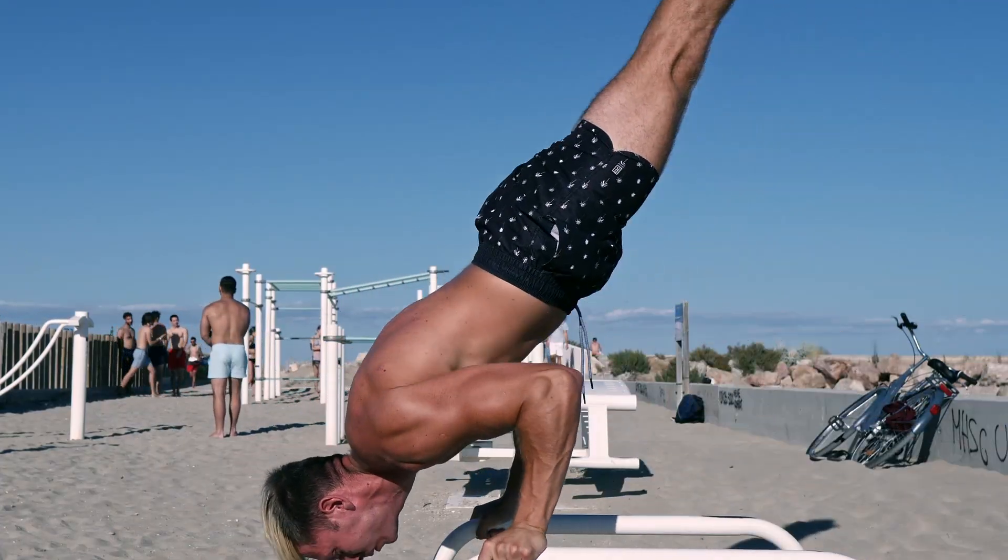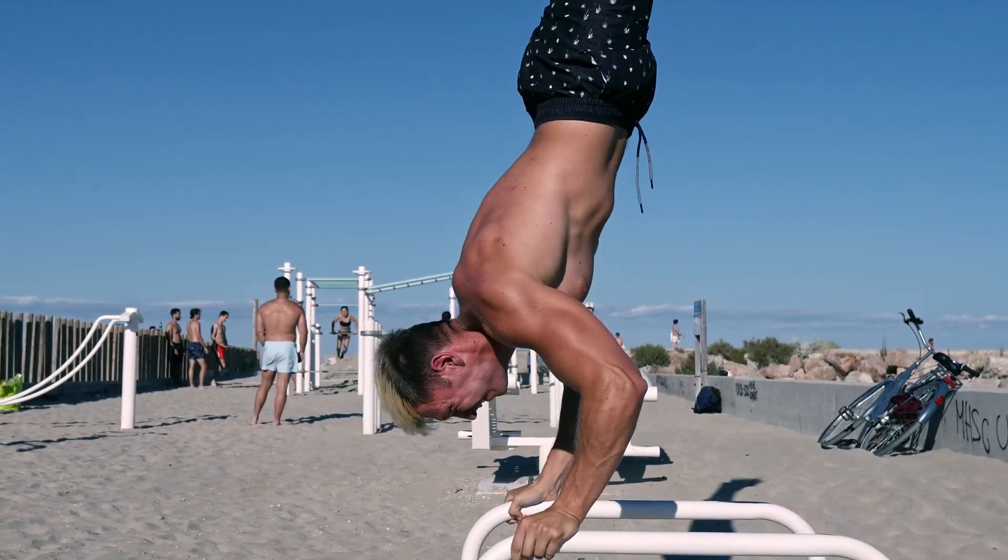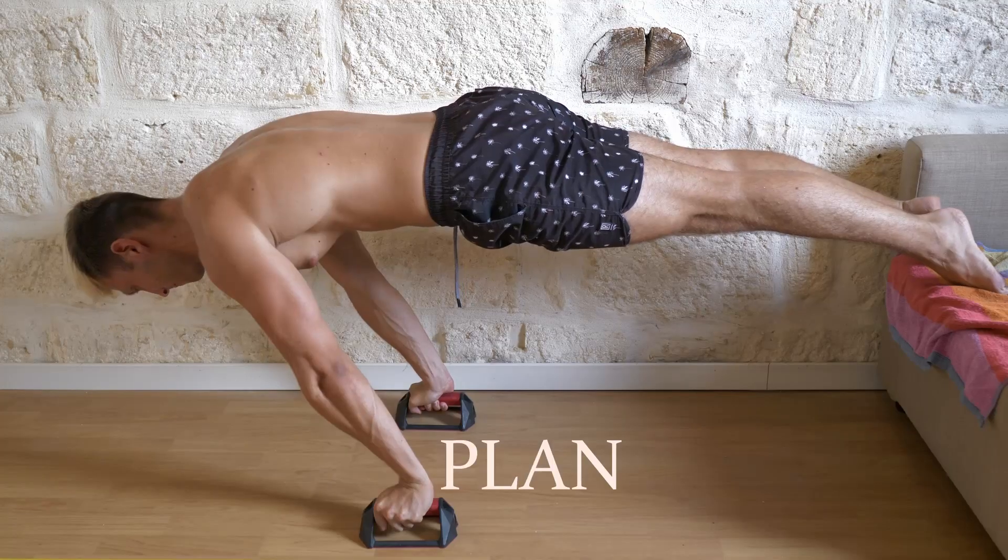Welcome everyone! So the first part of this year was about the 90 degree push-up. My goal was to be able to do two in a row and just in general be comfortable with it. So now that I achieved it, what am I gonna do? As if not enough people were going for it, I'm gonna go for the planche.